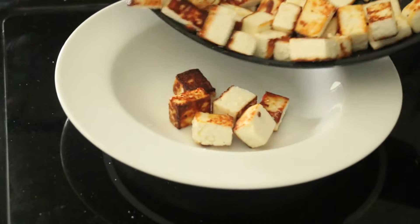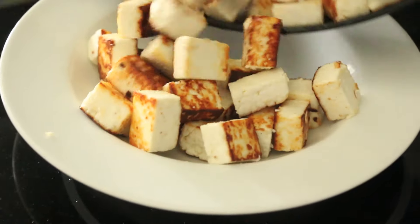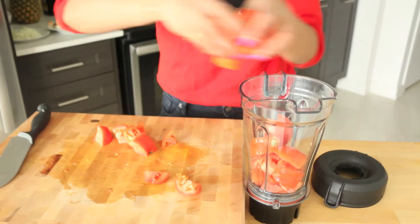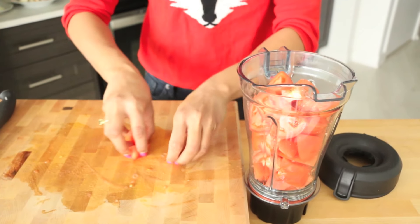My paneer is nice and browned on all sides and that really intensifies the flavor. I'm just gonna set it aside and start working on our other ingredients. Tomatoes are the base of the gravy for mutter paneer — I have two medium-sized tomatoes that I've chopped up. I'm just gonna give them a whiz so they get nice and smooth.